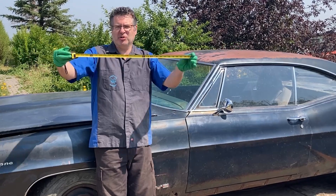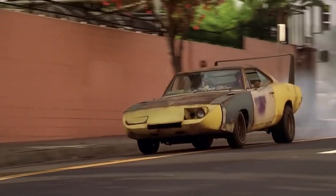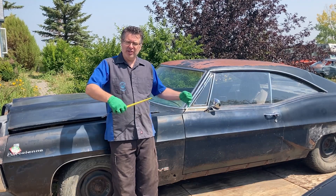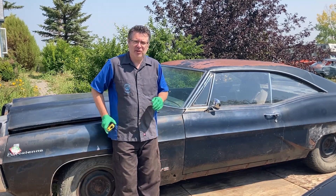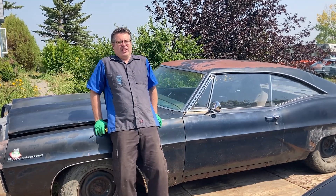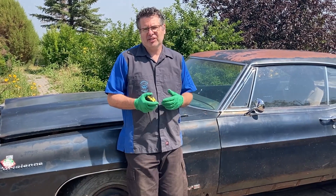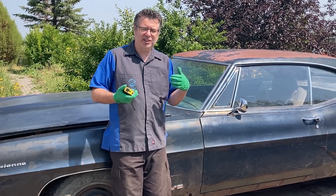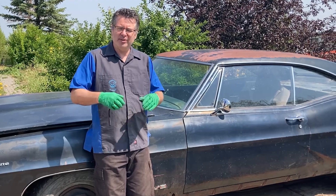That'll get you close enough, but there are some important things to remember. You can't just jack the car up and run the tape measure to any old place. First of all, the suspension has to be loaded — it has to be sitting in the ride position. There are a couple of ways you can do this. If you can get under the vehicle, like if it's a truck, you should be able to slide under there with the suspension loaded, no problem — take your measurement.